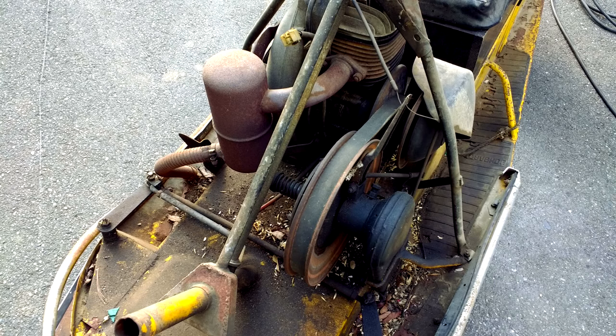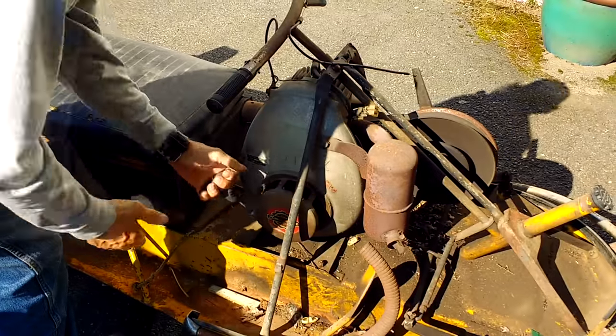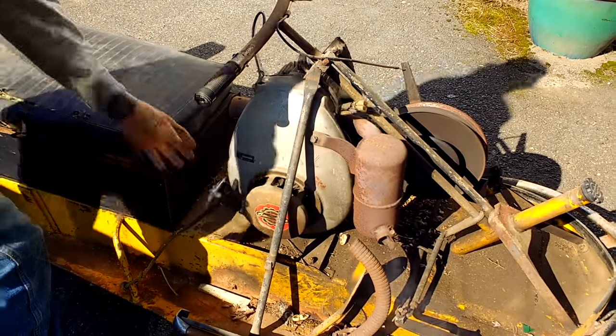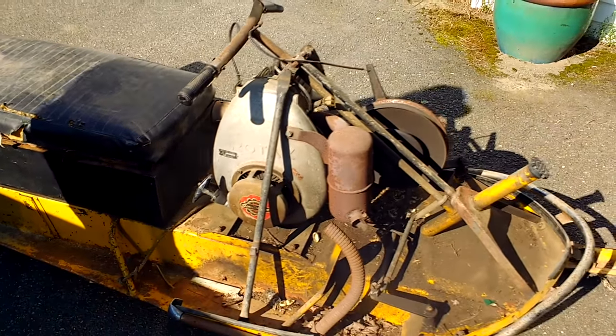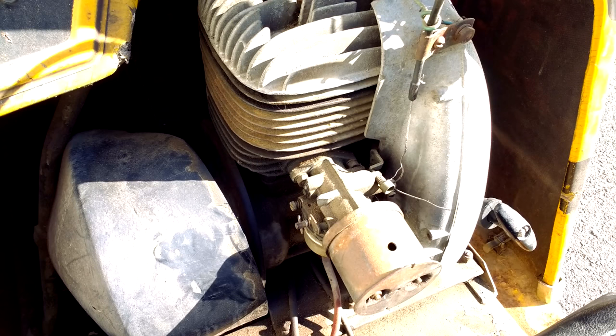This sled hasn't been run for about 20-plus years, so I took out the spark plug, checked for a spark, and it worked. I put some fresh mix gas down the spark plug hole and had a friend help me turn it over while I filmed. On the fourth pull it sputtered to life after 20-something years of sitting.